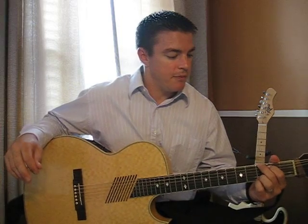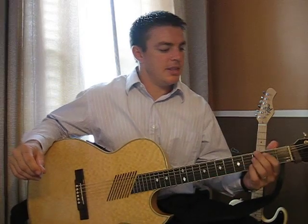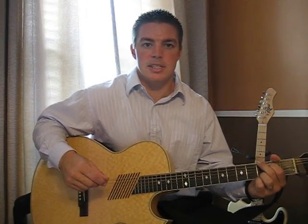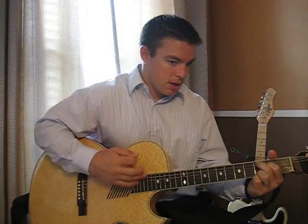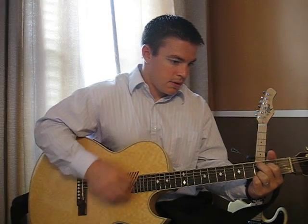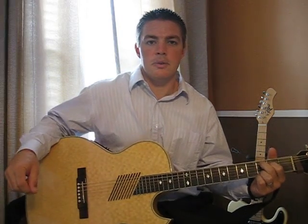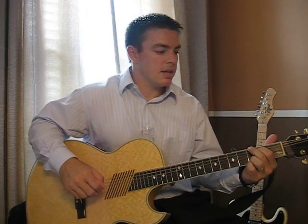The fifth and final tip for beginners is about strumming patterns. A good thing to do is emphasize different strums — put more bang for your buck in certain strums. For example, say I'm playing four beats of the G or C chord. Instead of where they all just have a monotone sound, you want to emphasize certain strums.